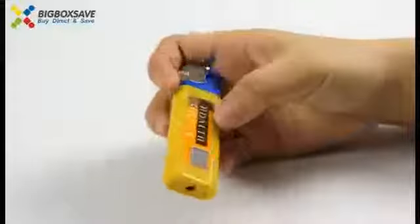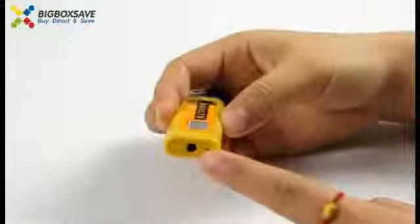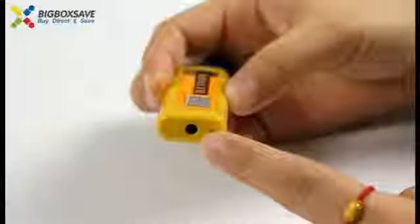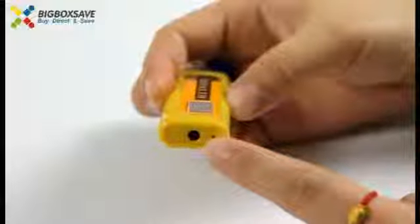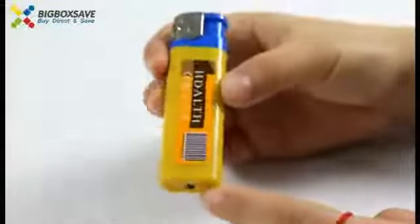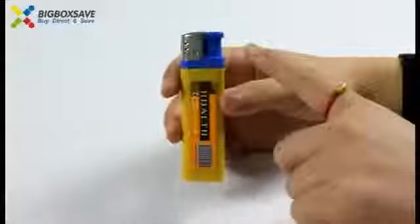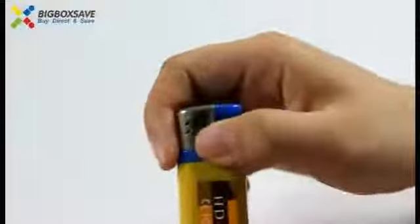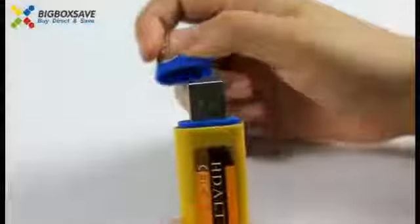It's a camera. This is the camera. It has 1280x960 pixels. This is the power cable, and open it — it's a USB.